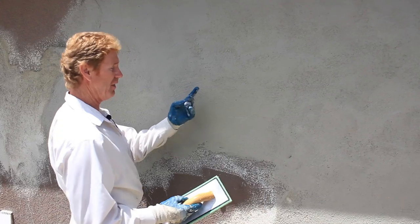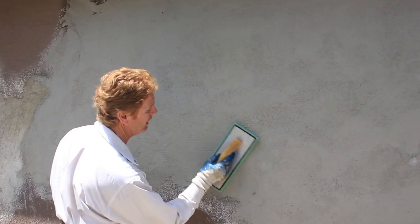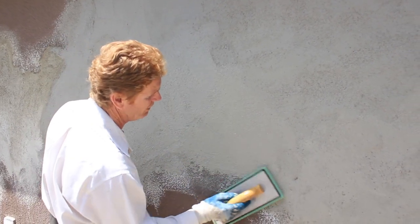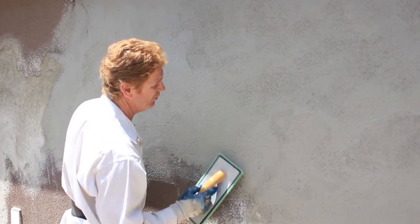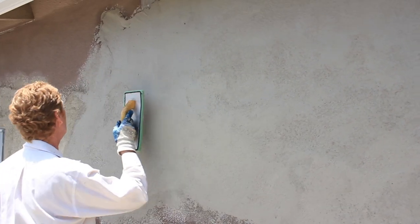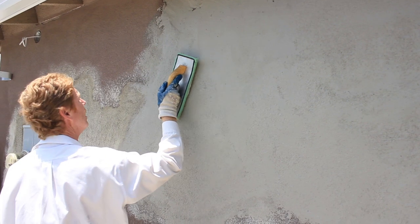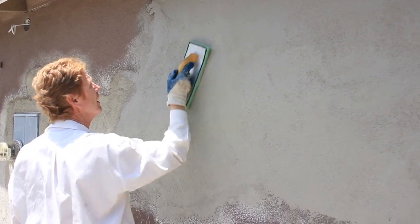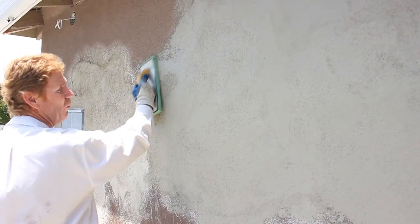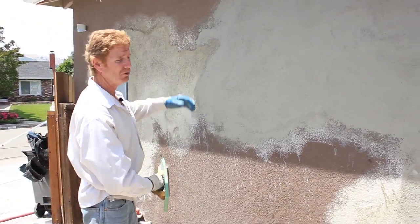Now we're feathering — feathering in a quarter inch to here. This is not something any of you guys can do unless you have at least five years of floating. I can't help you with this part because it takes so much practice. If you go too hard, you push it and give that same indentation. I don't recommend anybody try floating cement into a cementitious finish and trying to get the joints proper. You're better off scratching and browning the whole wall. But we do this all the time and we're almost at the stage where I'll skim coat the entire thing.